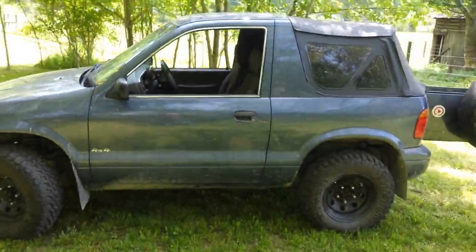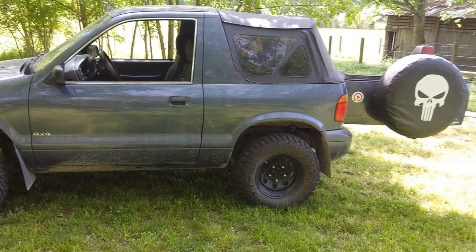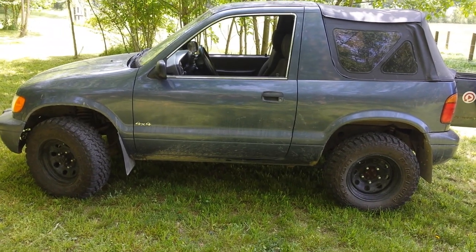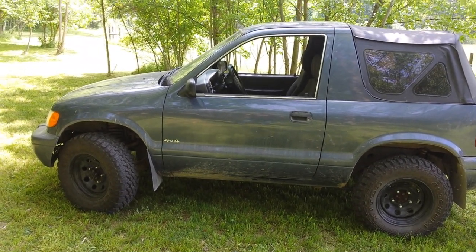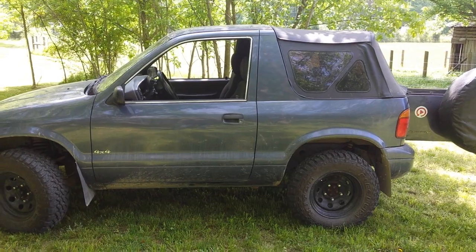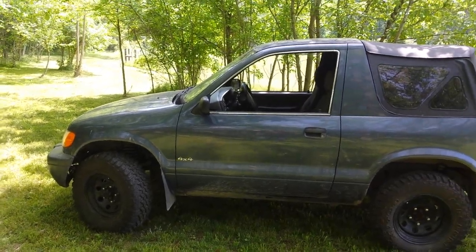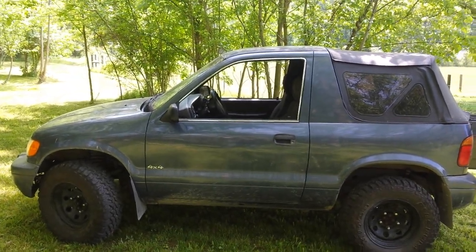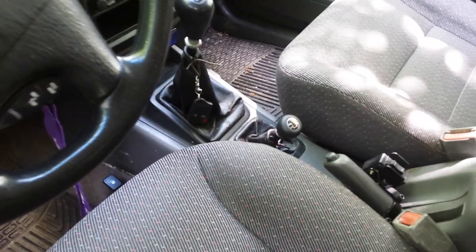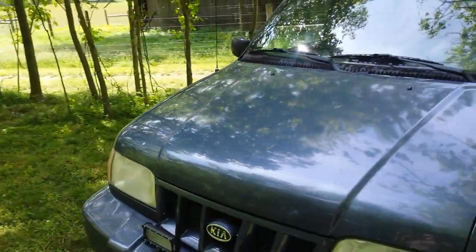This vehicle only weighs about 3,200 pounds, which is pretty light. The Kia has a little bit more horsepower than the comparable Chevys and Suzukis — they come with a little 1.6 that barely makes 100 horsepower. This one has a Mazda 2.0-liter engine that makes 130-something horsepower. But it's not about the horsepower really, it's about your crawling gear. If you get the thing down into four-low and just let her eat, she goes pretty good.